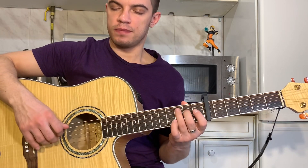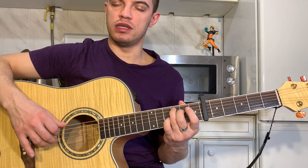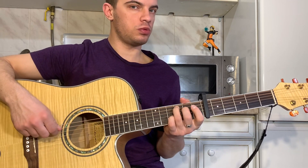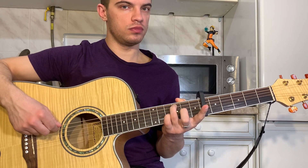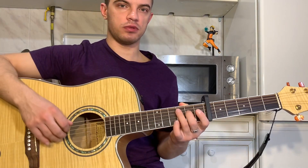Let's move on. C is 5, 4, 3, 4. The third string is 0, 2, 0. Then we turn the fourth and fifth string. The whole chord C is like this.